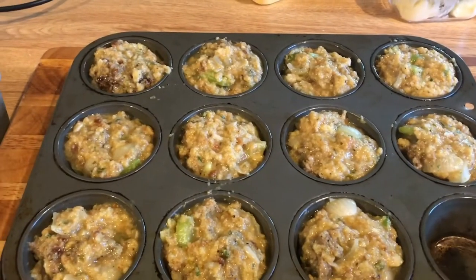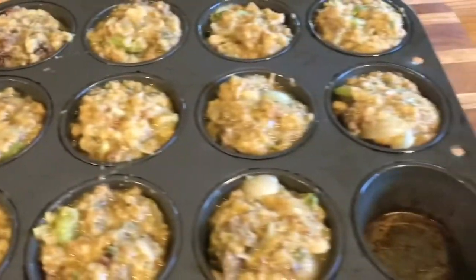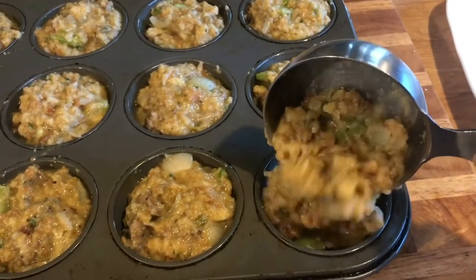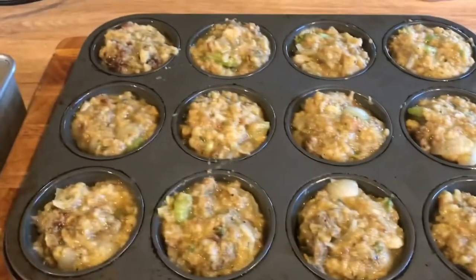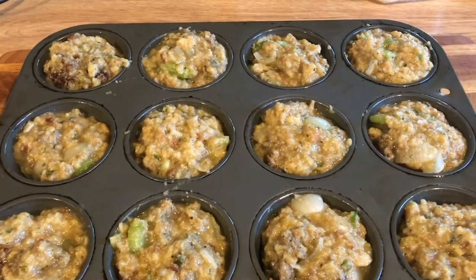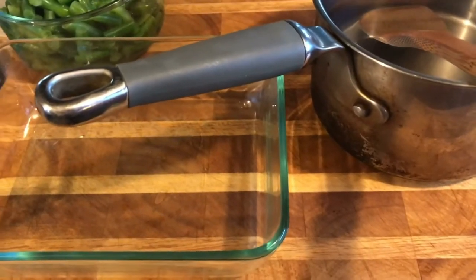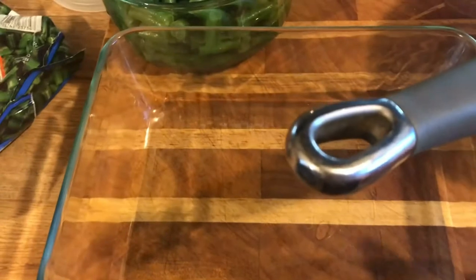I just greased this cupcake pan and put the rest of the stuffing in there using a half-cup measuring cup to fill them up — simple like that. I filled mine pretty high because I want big muffins. I'm going to put these in the oven. Everything's in the oven now, and I put my green beans in a glass oven-safe bowl and my mashed potatoes in a glass oven-proof dish. I've got my stock all ready to go in the freezer.